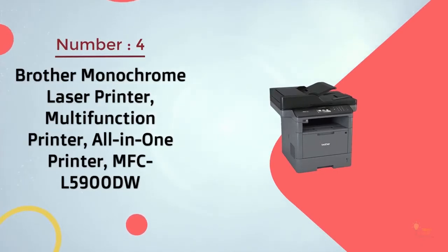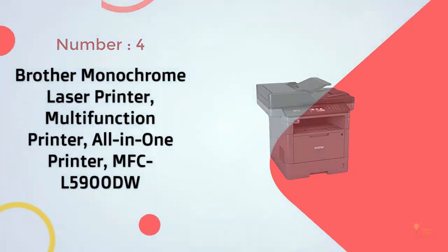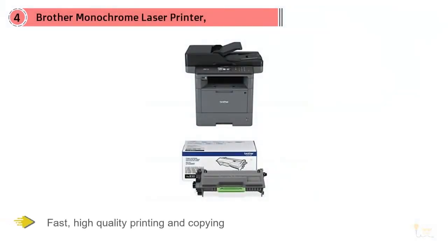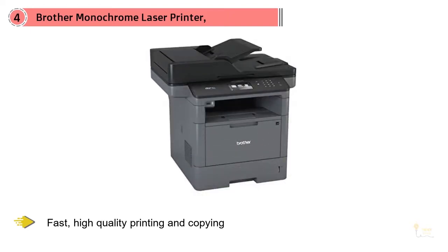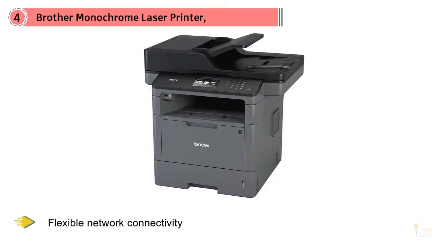Number 4. Brother Monochrome Laser Printer Multi-Function All-in-One — MFC-L5900DW. This multi-function laser printer is an especially great pick for home offices. It features fast, high-quality printing and copying and full duplexing. Wireless 802.11BGN and Gigabit Ethernet interfaces are built in for flexible network connectivity. There is a 70-page automatic document feeder with a 300-sheet paper capacity, expandable to 1,340 sheets with additional trays available.